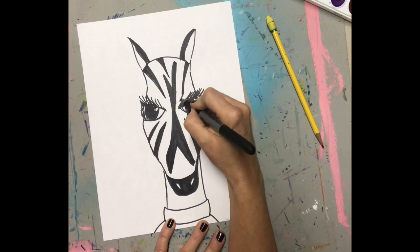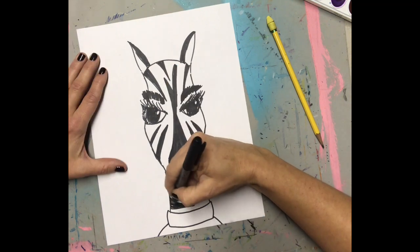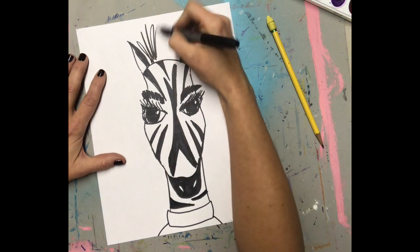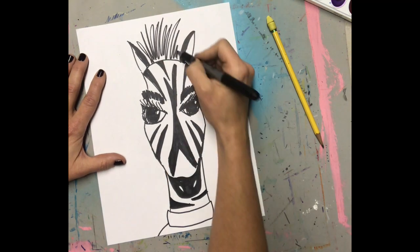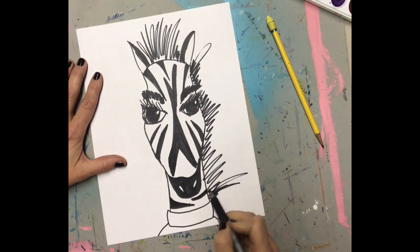Now that I have lots and lots of lines, I'm going to add some character, like some eyebrows, coloring my nose, and the wacky zebra hair. Now, I'm going to kind of keep really sketching this until I really, really like it.